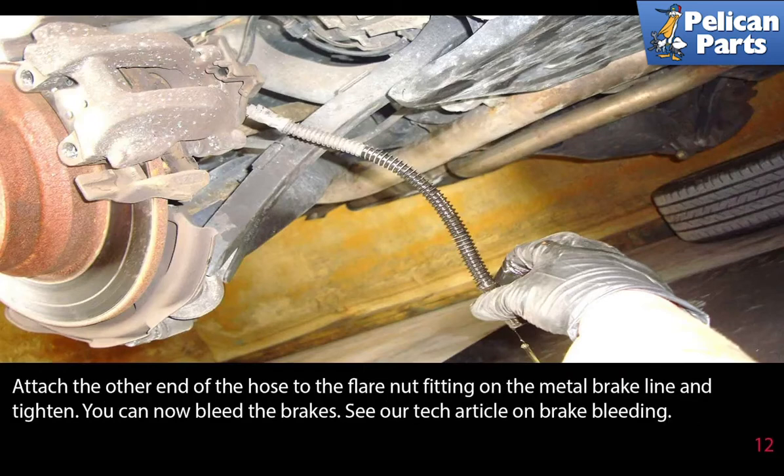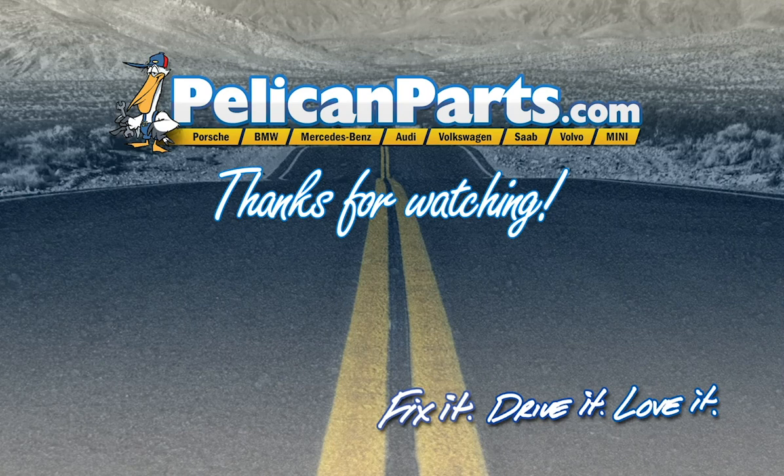Attach the other end of the hose to the flared nut fitting on the metal brake line and tighten. You must now bleed your brakes — please see the link at the end of this video for further assistance with that. Thanks for watching. Click here to view the original article along with hundreds of other DIY content for your car.